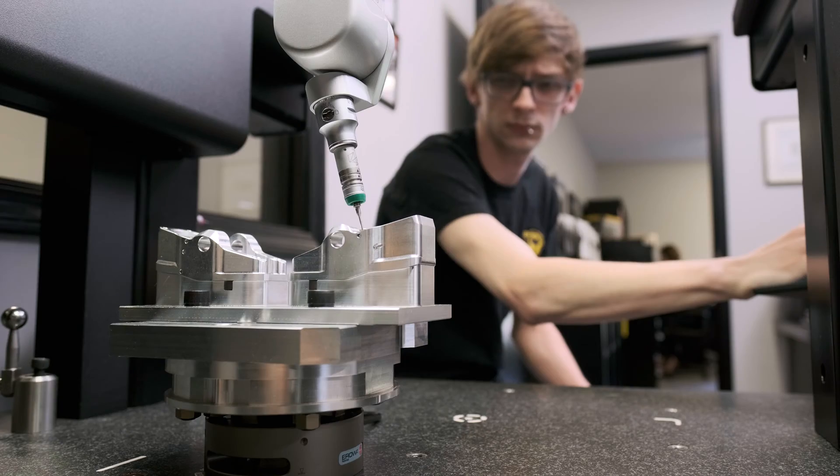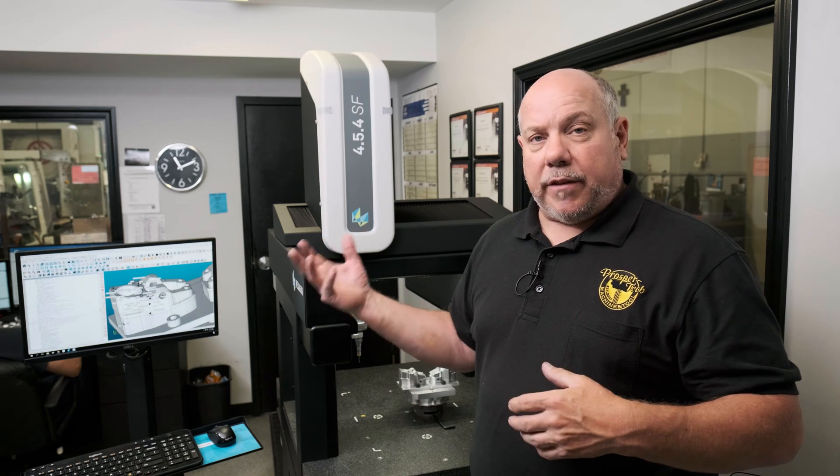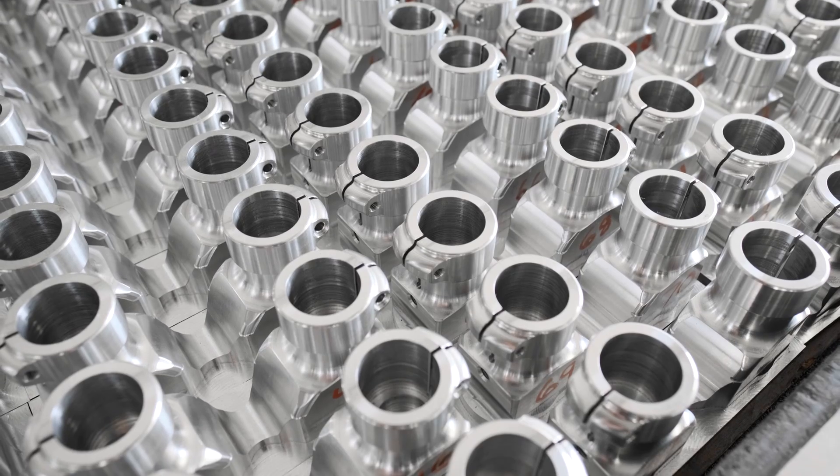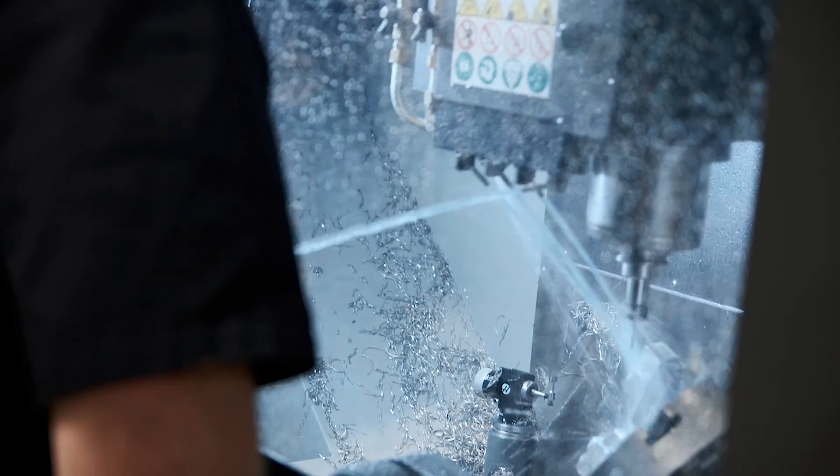Once that part is checked, it will produce a sheet showing which tolerances are in and which are out. At that point we'll make corrections to make sure our customer has a quality part that meets their specs.